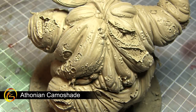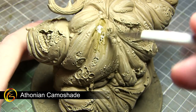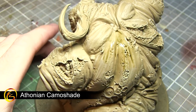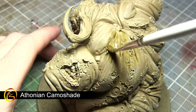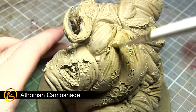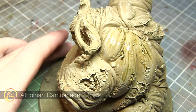At the moment the skin tone of our Great Unclean One is a light brown, but we want a green colouring instead, so I'm going to be applying a wash of Thonian Camo Shade across the entirety of the skin. This wash will have a dual effect: first it will flow into all of the recesses enhancing the shading and bringing out those details, and secondly it will also give the skin a greenish hue.